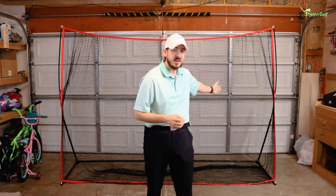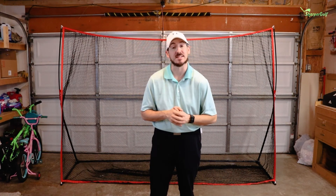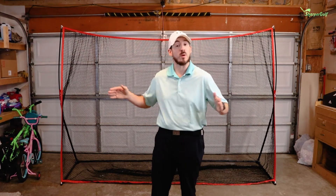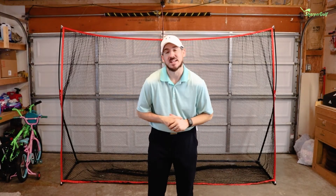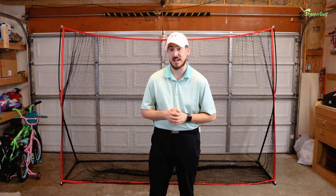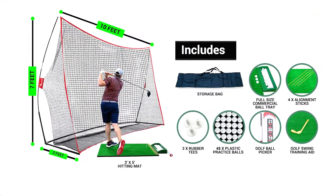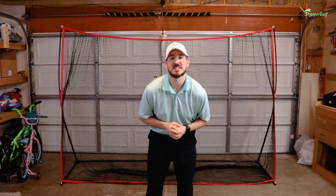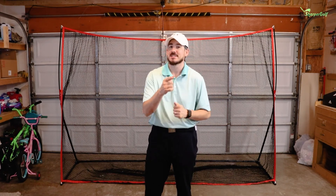That's it guys — we set up the net. It went through about eight or nine steps and we went through it nice and slow. Once you set it up the first time it should take about five minutes or less to set the net up or take it down. Whether you're leaving it in your garage all winter, all summer, or all year, it's easy to do. The Sharper Golf 10x7 hitting net is available in the driving range in a box package at sharpergolf.com as well as amazon.com — just type in Sharper Golf Driving Range in a Box. The net is included, and it also comes with a hitting mat, tee tray, ball picker upper, and a whole bunch of goodies. Hopefully you learned a little something — if you have any questions, let us know. Until next time, keep grinding.